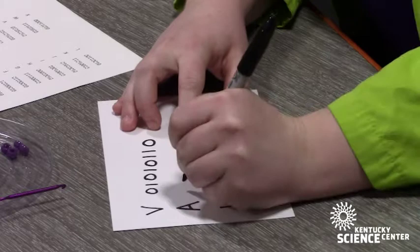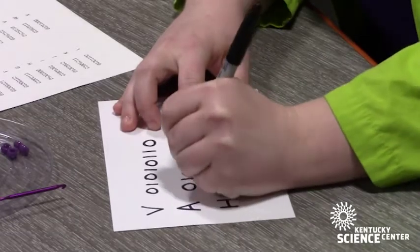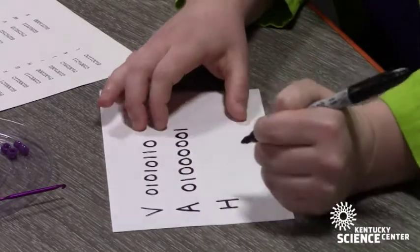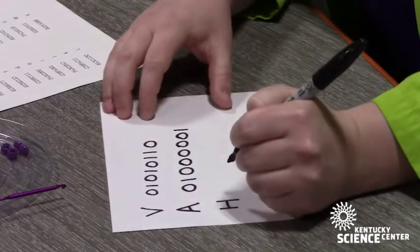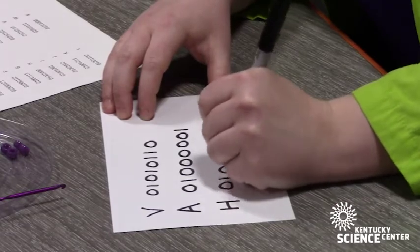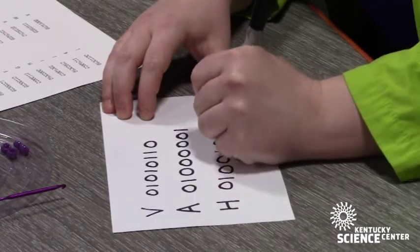For A, I have the code 0, 1, 0, 0, 0, 0, 0, 1. And for the code for H, I have 0, 1, 0, 0, 1, 0, 0, 0.